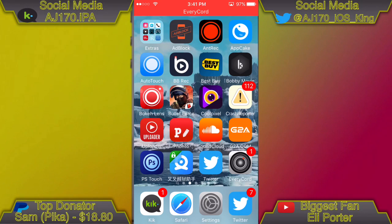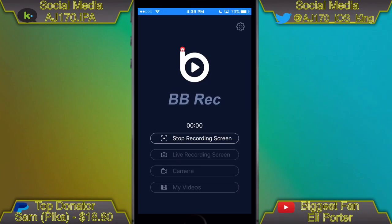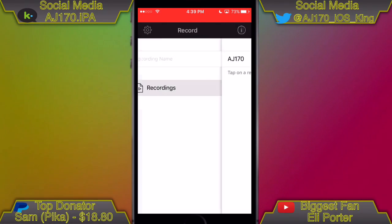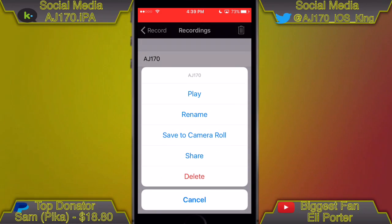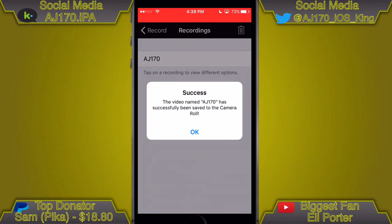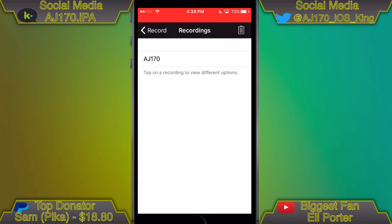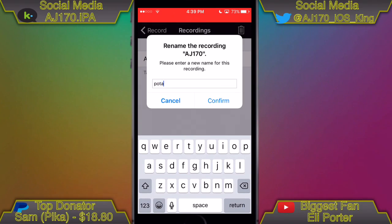When you want to stop the recording, you open the app and hit done. A confirmation dialog comes up to make sure you don't accidentally stop your recording, which is great for people with slippery fingers. Going to the recordings section, you'll see all your recordings with their custom names. If you tap on one, you can play, rename, save to camera, share, or delete it. Saving to camera even shows a loading indicator and then a success message, which is a nice touch.